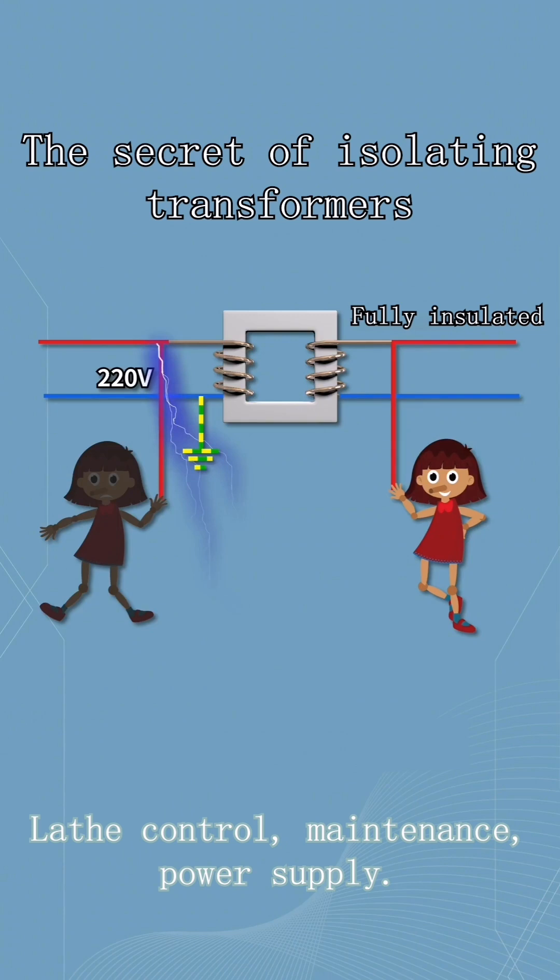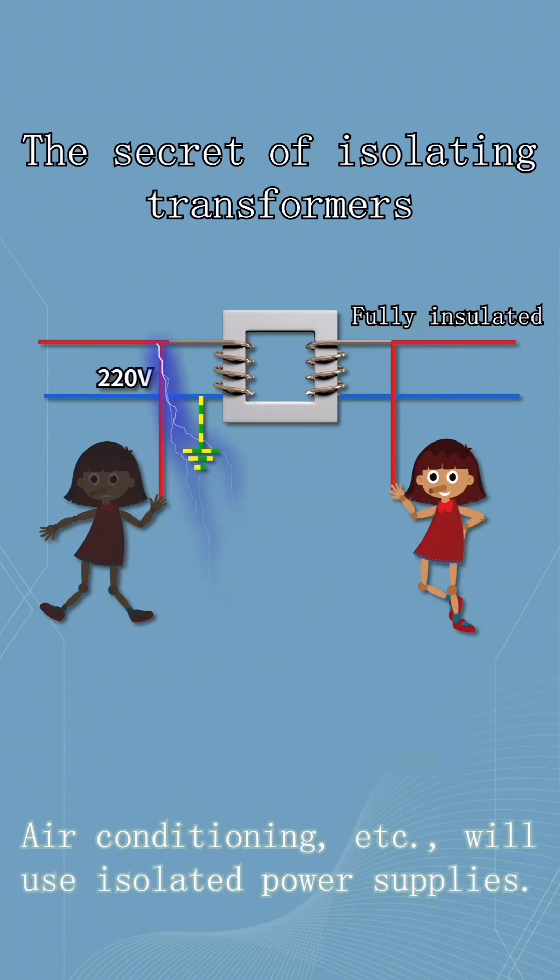Applications such as lathe control, maintenance, power supply, air conditioning, and more will use isolated power supplies.